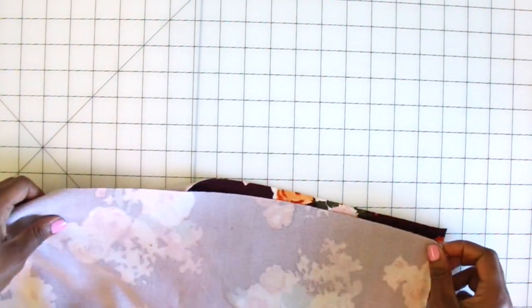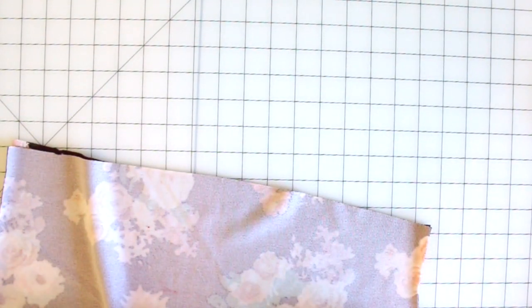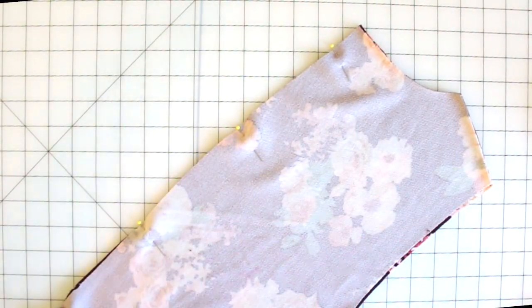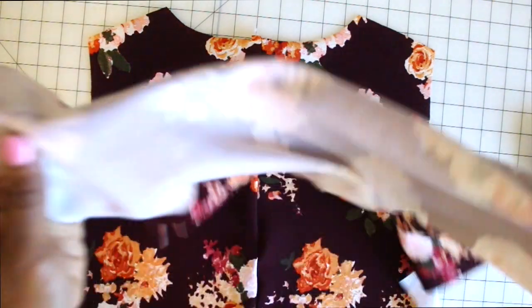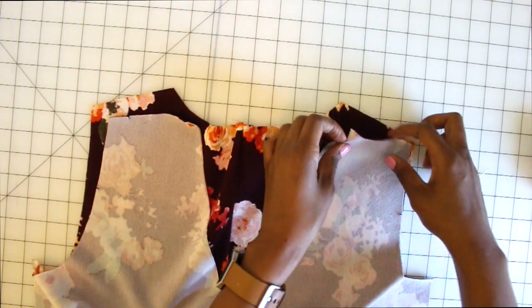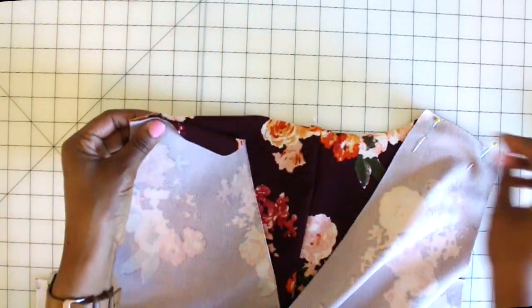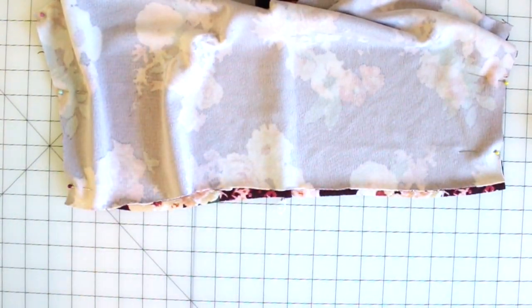Now set that to the side and grab your facing pieces. We're going to stitch these the same exact way as we did for our main front and back. Grab your pins and start pinning your back facing together. Once you have it all pinned, sew it and then finish off your seams. Now we can take our fronts — line up shoulders and sides, start at your notches, and continue pinning the remainder of shoulders and sides together. Sew your seams, finish them, and I'm also going to finish the edge of my facing with my serger.